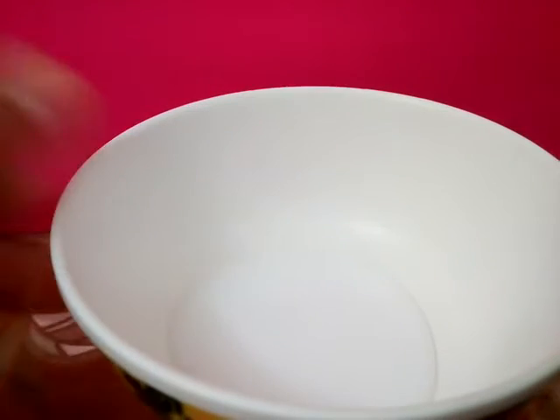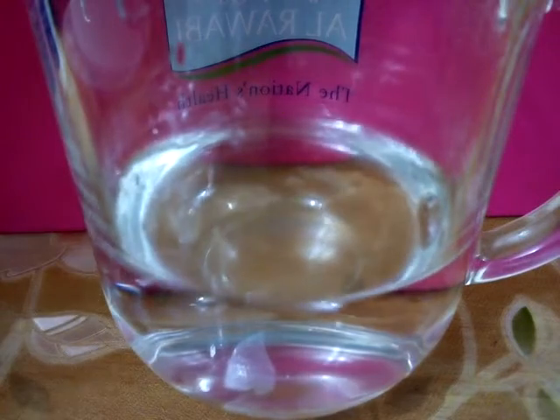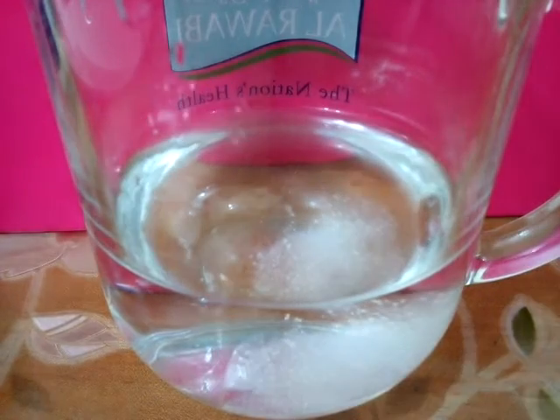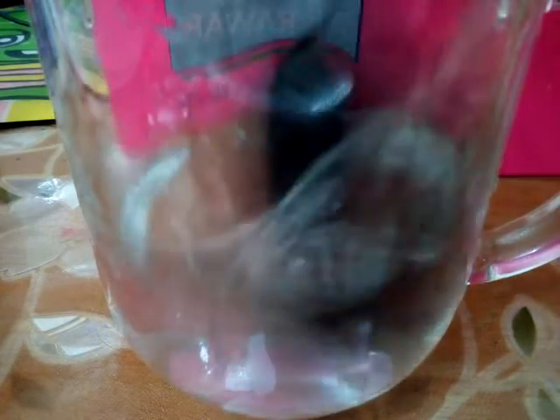After putting the glue in, you need to take your borax solution and mix it with some water. Put this aside, then open your packet of borax and add some. This is also called the borax mixture.